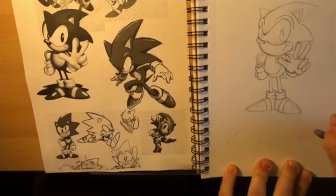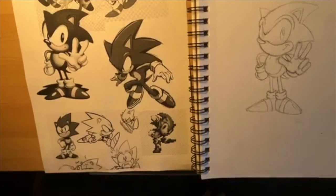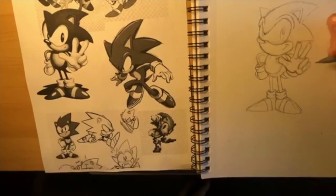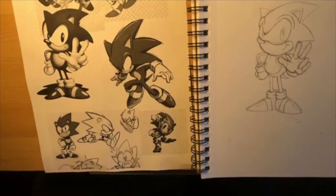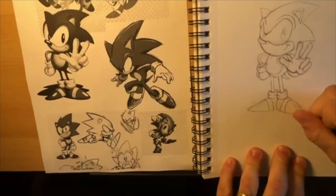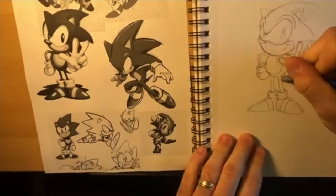Okay, we pretty much have Sonic. Looking at this, I think it looks good. I would have maybe made his hand a little bit bigger but it looks fine. At this point, if you only have pencils, what you're going to do is erase the lines you don't want and darken the lines you want to keep. That's the main idea.